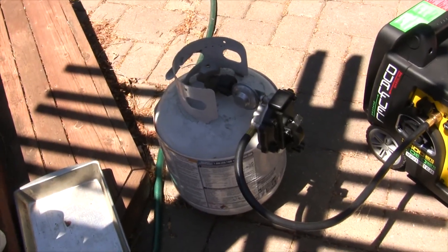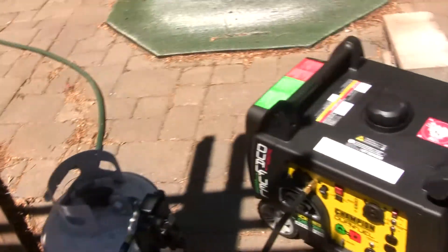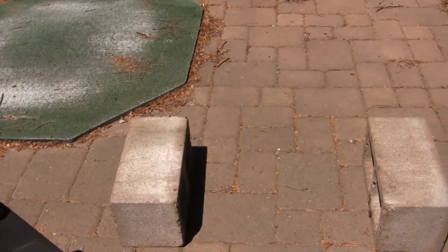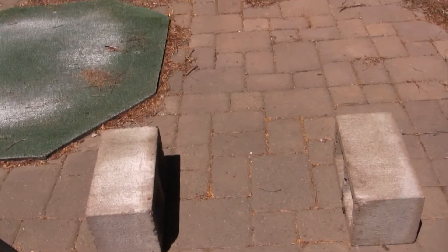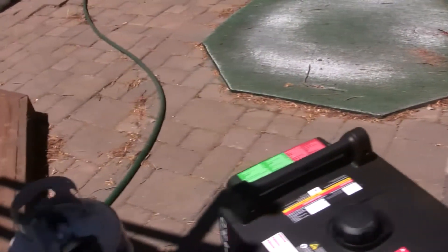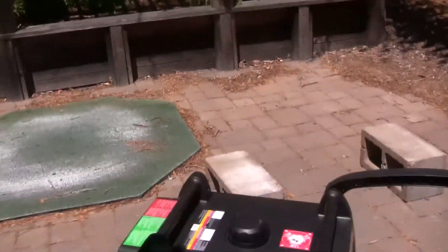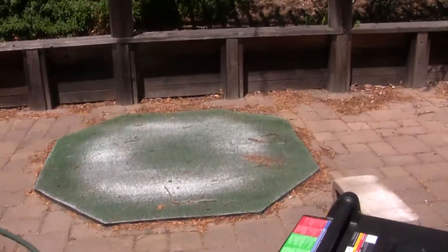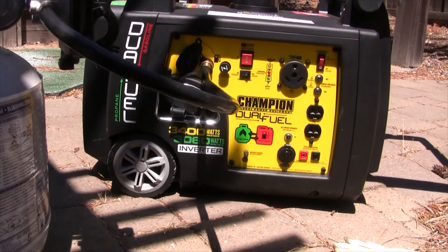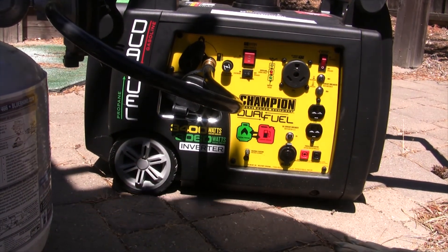I put the generator kind of in the shade — it's about 75 degrees out here. To change the oil we're going to put the generator up on these blocks because the drain is at the bottom. So we'll fire it up and then go ahead and change the oil. Turn the gas on.